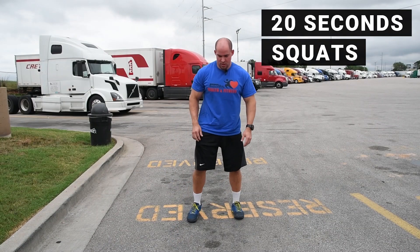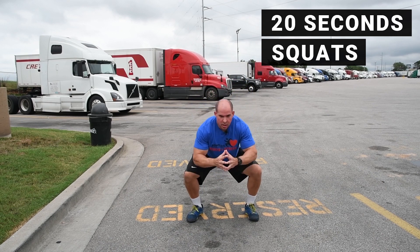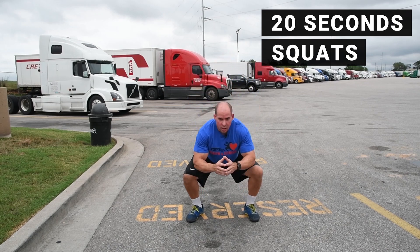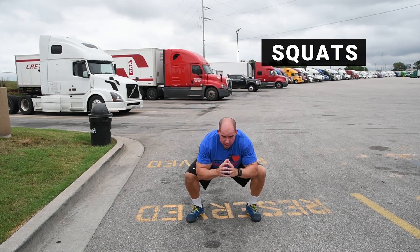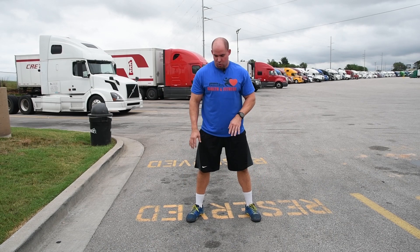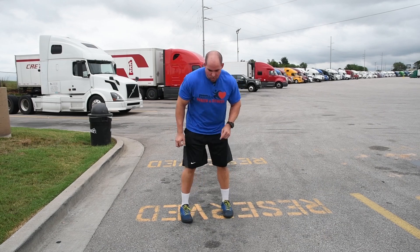Go as low as you can comfortably go on these without hurting your knees. If you find your knee hurts or your back hurts, anything like that, just go as far down as comfortable. We'll take 10 seconds rest here and get ready for our push-ups.